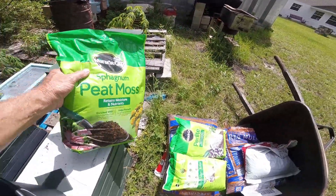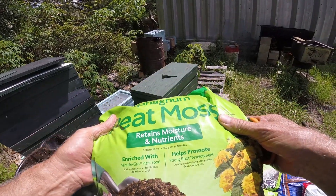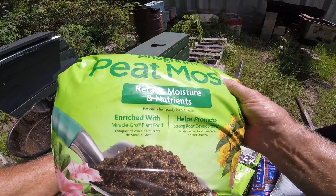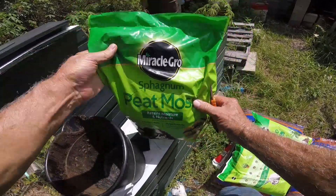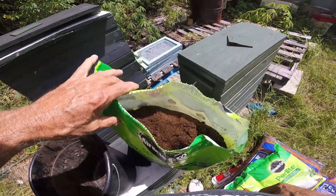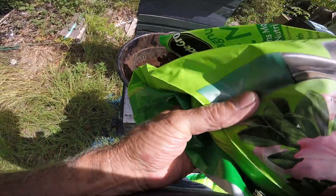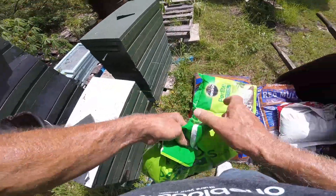All right guys, back at you — old Steve-O back at you. This peat moss retains moisture and nutrients, helps promote strong roots, enriched with Miracle-Gro. It is what it is — sphagnum peat moss. This is all you're going to use for our little air layering technique here. You can also use coco coir.